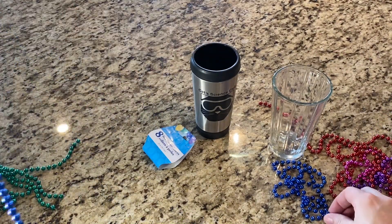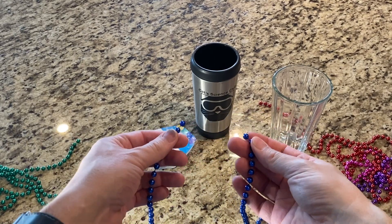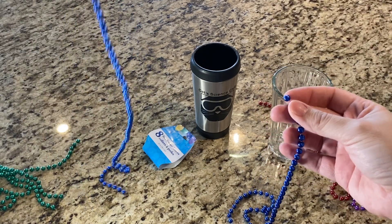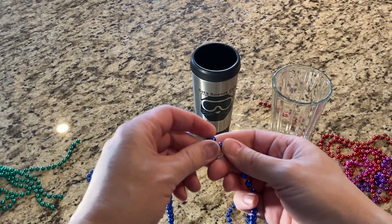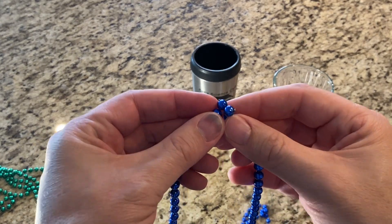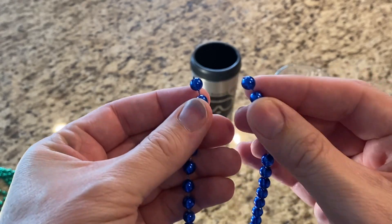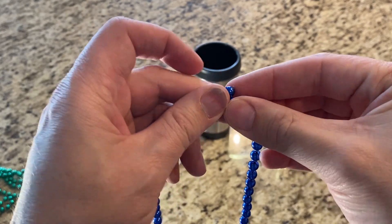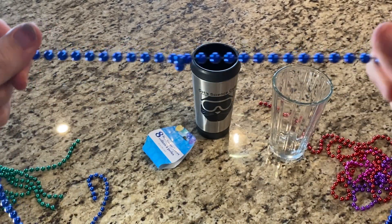Now that you have your beads cut apart, go ahead and lace one strand to another strand. Just press them against each other — take one, put it over the other, and press them together so you have a connection.